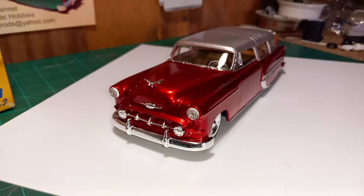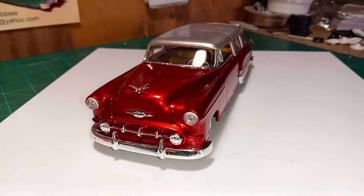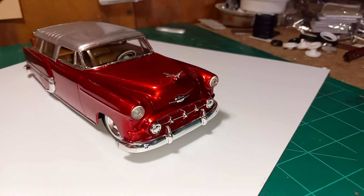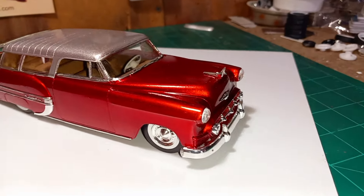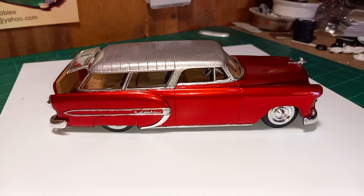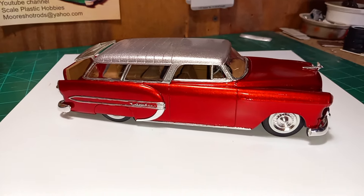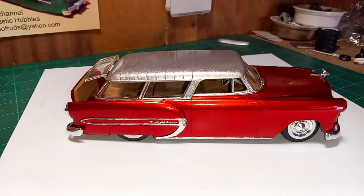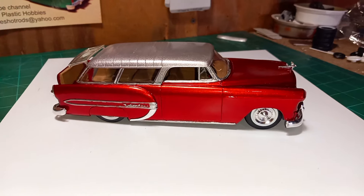I did a little dechroming. The paint is a candy over silver metal flake — blood red candy. For the interior, I used the interior tub and the factory dash that came with the '53, but the interior tub is from the '55 Nomad.